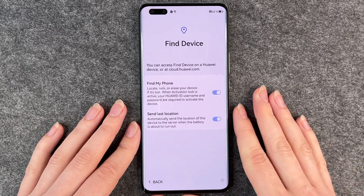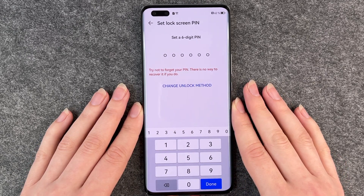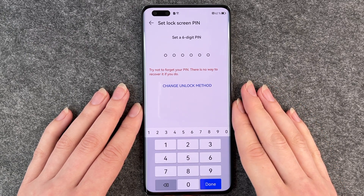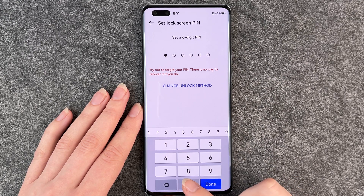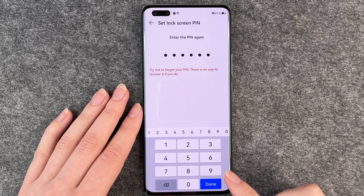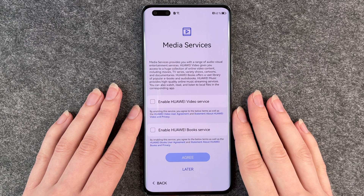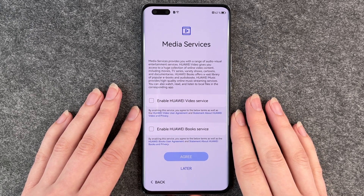Find Device has been enabled. Now the phone asks us to set up a screen lock, so we have to set up a PIN. I'm going to go with six zeros right now, then re-enter your PIN and click on done. You'll want to be a bit more creative with your PIN, but we also have another video where I show you how to customize your lock screen.